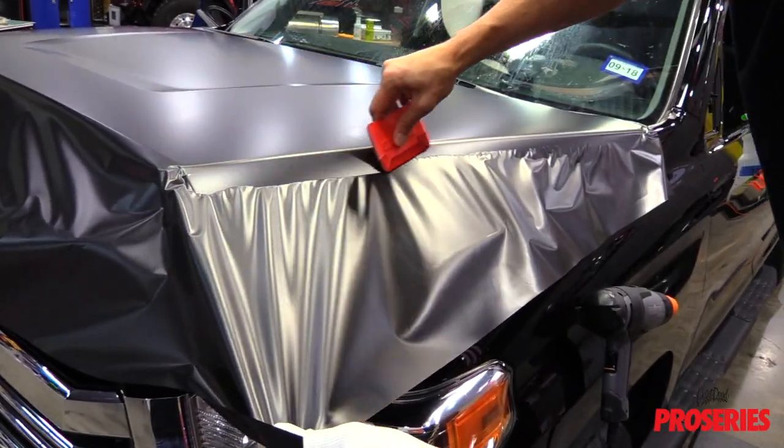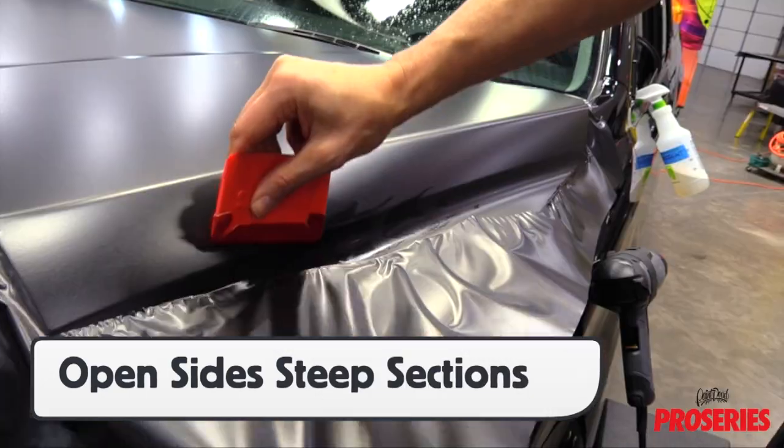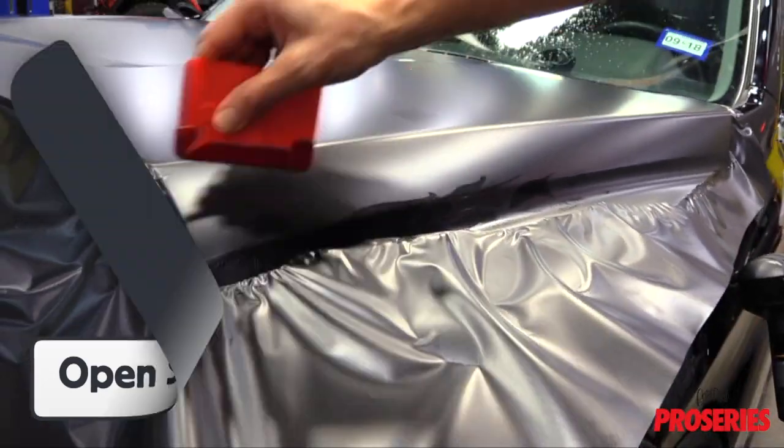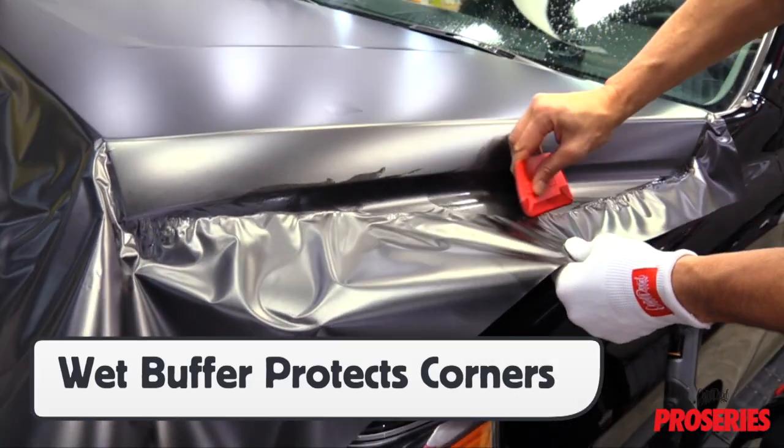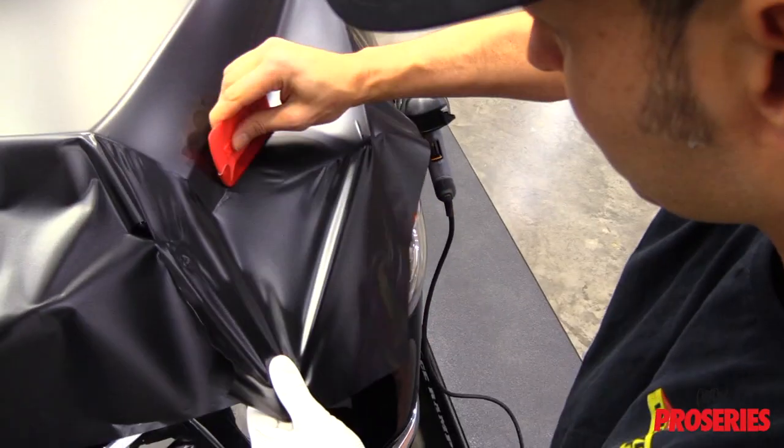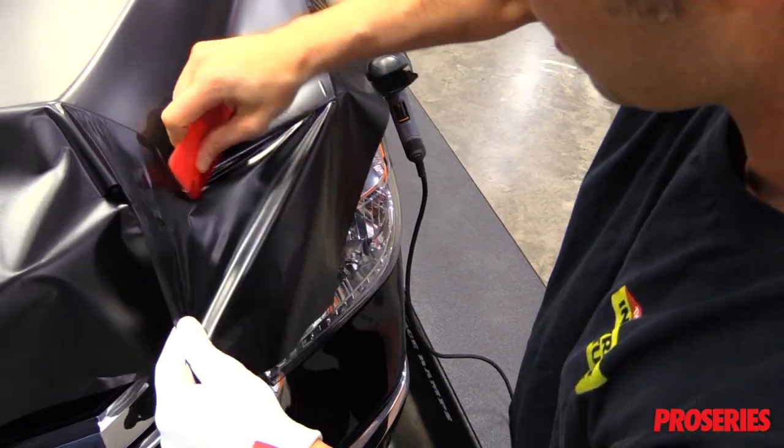On certain sections of the vehicle, like the side of this hood, there can be steep open-sided recessed areas. With a wet ProBuffer on the ProScoogey Lite to protect the corners from scratching the film, it can be worked into this area in stages without heat.